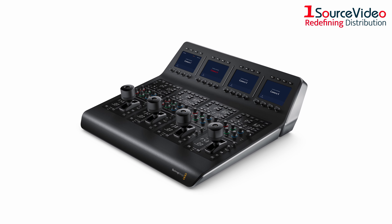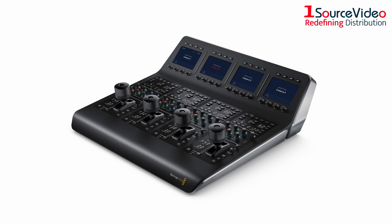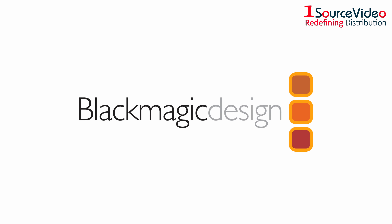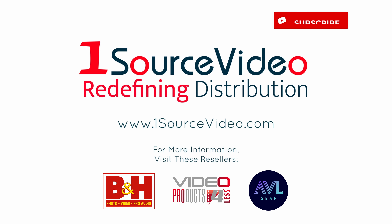The ATEM Camera Control Panel is incredibly fast to set up and easy to use, making it the perfect addition to your broadcast experience. To learn more about how Blackmagic Design can bring your production to the next level, check out onesourcevideo.com or visit your local reseller for more information.